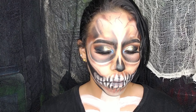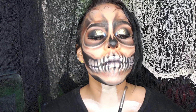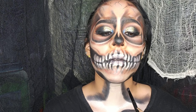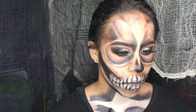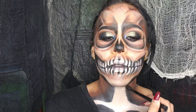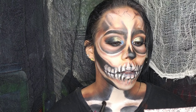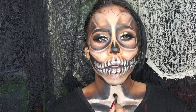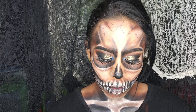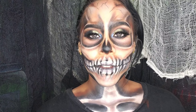Con un pincel más grande vamos a hacer el trazo en la parte del cuello y también simulamos los huesitos de la clavícula. Sellamos con el polvo traslúcido blanco y pasamos a usar la sombra negra para darle oscuridad y profundidad, haciendo que parezcan realmente unos huesos. Con sombra café hacemos el ahumado en la transición entre la sombra negra y café para que se vea más realista, y damos detalles en los huesitos donde pusimos la pintura blanca para dar efectos de luz y sombra.